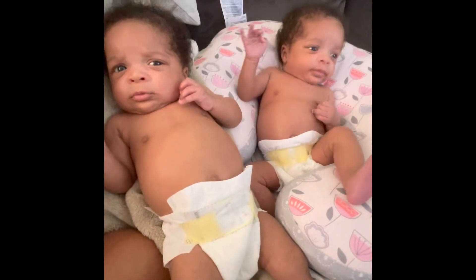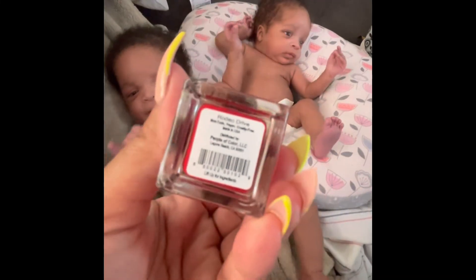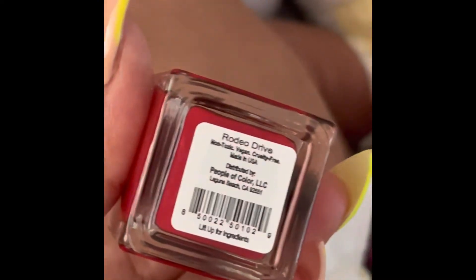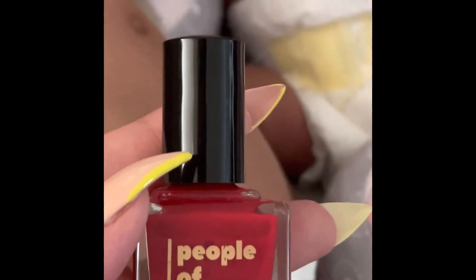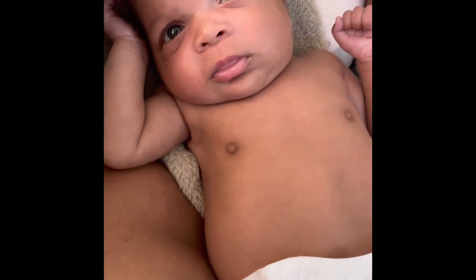I picked a nail polish — people of color, supposed to be vegan. Yep, it's a vegan one. Non-toxic, vegan, curl-free nail polish. We're going to try this color — red, which I would never normally do on little girls — but we needed to do this so people can see. So we did baby A, Brianna — she has the right top toe painted.